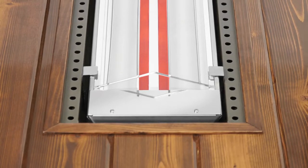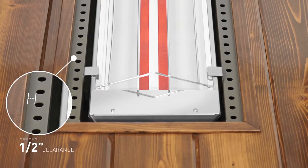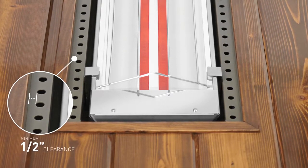If you're using a decorative ceiling, please be sure to leave a ½-inch clearance between the decorative material and the ventilation holes that run along the inside of the 4-inch flange.